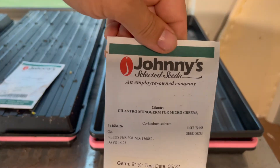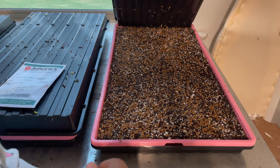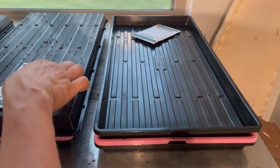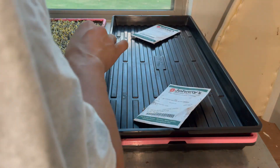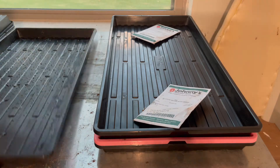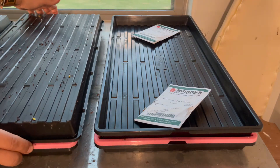This one is the cilantro — let's see if it sprouted anything. Not a thing. We're just going to put this back on. Might need to do some more research. Checking the bottom, it's still wet underneath — I think we'll get there. The cilantro has not sprouted at all, which is totally fine. I think it's actually not due yet — it takes 16 to 25 days.